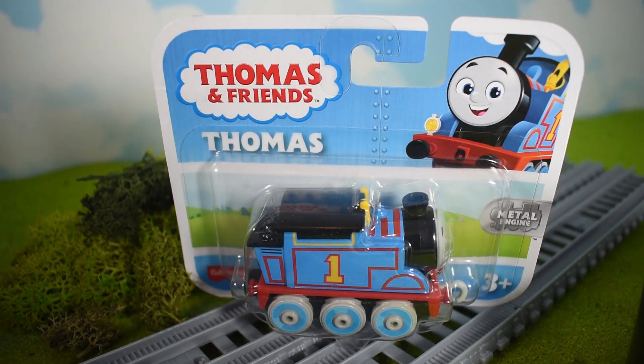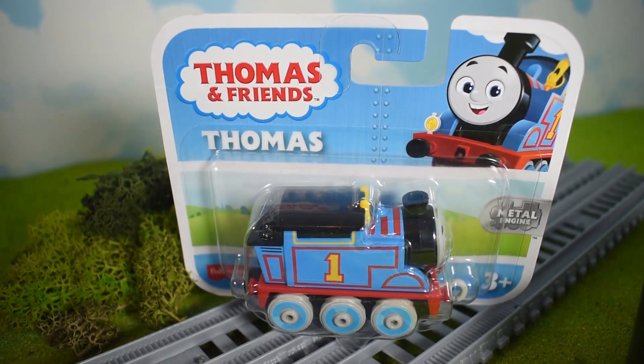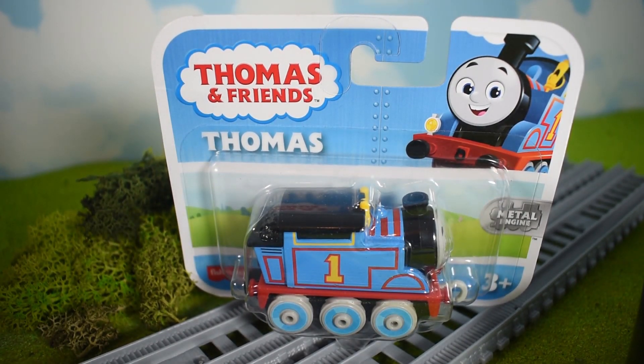Hi guys, this is Rosie the Cutie 1995. Happy New Year — it's my first video for 2022 and my first review of the all-new Thomas and Friends All Engines Go merch. I didn't know if I should review these or not, but I did a poll on Twitter and you guys said yes, go ahead — so thank you guys!